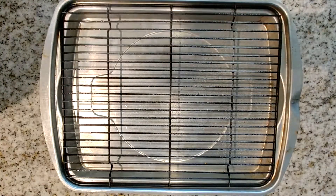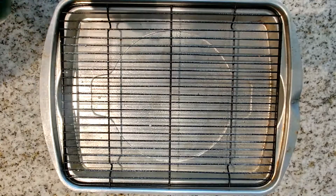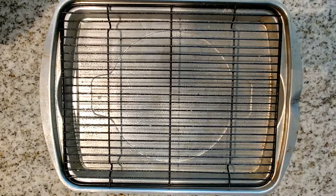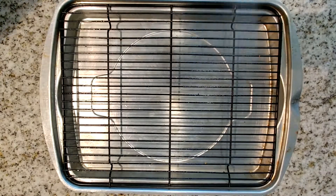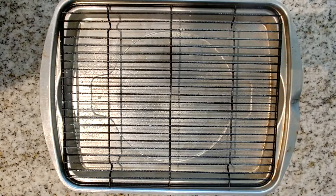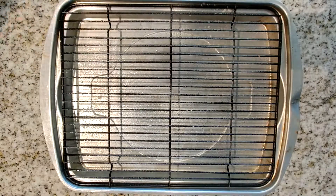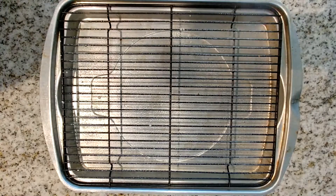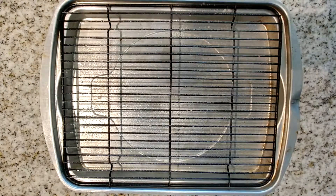Remember, don't forget to spray your pan with cooking spray. It makes it much easier to adjust the chicken as needed while you're cooking, if you need to turn it over. If you don't put any cooking spray on it, typically what happens is the chicken sticks to the grates, and when you're trying to pull it up, sometimes it detaches the skin from the meat. The skin is some of the best part of the chicken, so I like for my skin to stay attached. It's best to use cooking spray before you place your meat onto the pan.